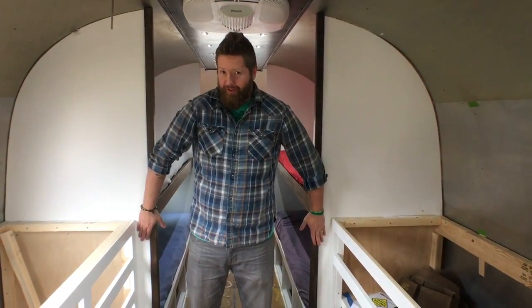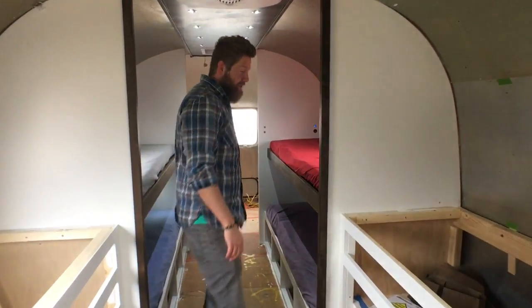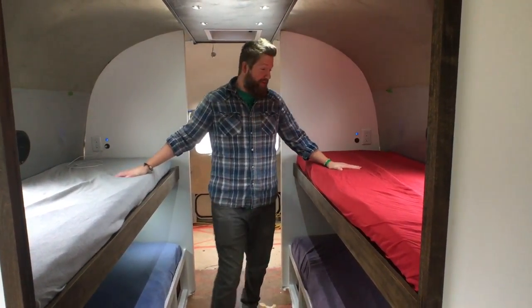Okay, finally the beds are ready to show you. I don't know if I'm going to show you though. Are you sure? Okay, let's go. This is the bunk room. Yes, you can fit four kids in an Airstream, believe it or not.